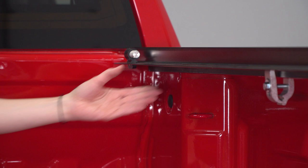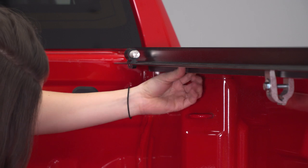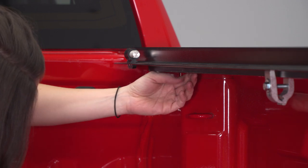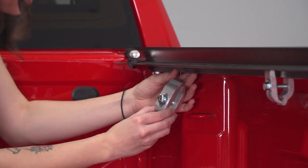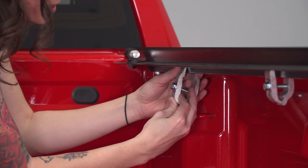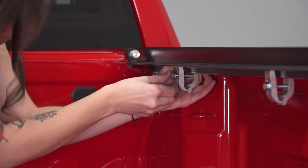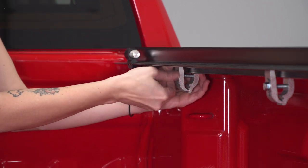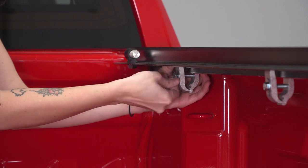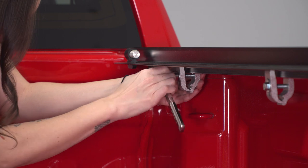Depending on where you place the clamp up here, you may or may not need a shim. There is a cutout right here in the bed where I don't believe you'll need one, so I'm going to go right there with the clamp. If you see the rail sitting kind of wonky or not exactly flat like it should, that definitely means you need a shim. Grab a half-inch socket and tighten it down.